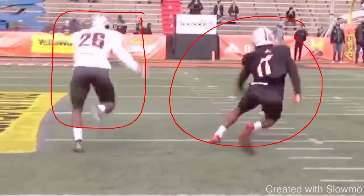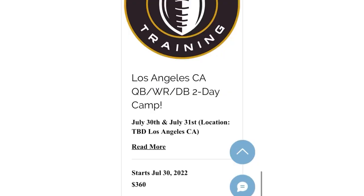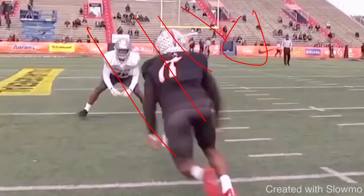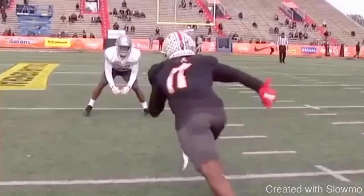When you have that inside breaking route against outside shade, it could be very easy to just want to take off and go get there, and against zone that's probably what you should do — but when it's off-man like this, there's one high safety, the DB's outside shade, he's giving us man eyes, he's looking at me and not at the quarterback. I've got to work him outside and then take what he gives me. And it would be the opposite if he was inside shade — you'd want to attack his outside shoulder, get this DB to flip his hips, then slip underneath. It's all about understanding that leverage when you're running this dig against off-man coverage, inside or outside shade.